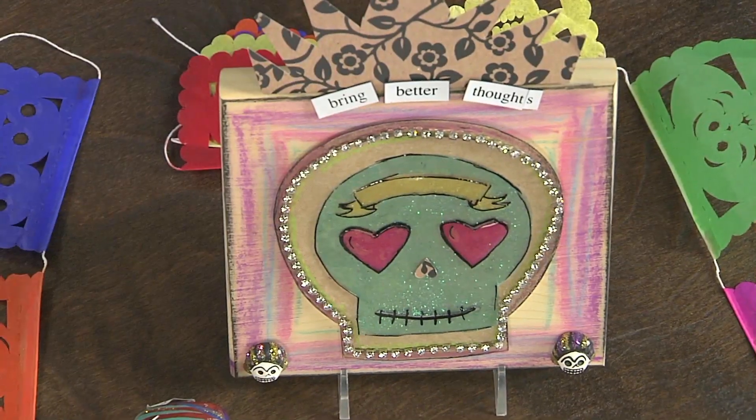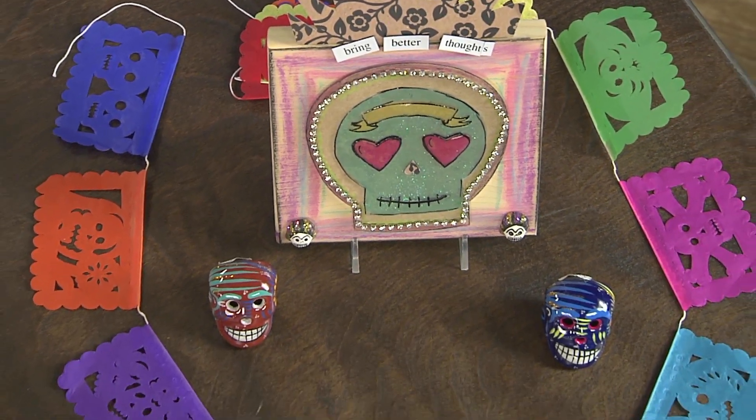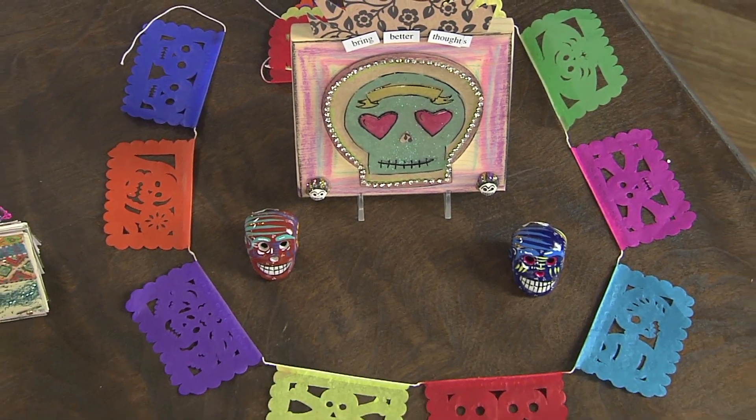This is a great idea and I can see so many different ways you could do it. You could turn it into jewelry because now you can harden the paper. Kathy, my mind is blown!